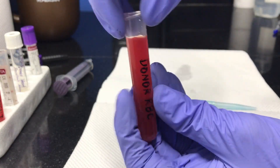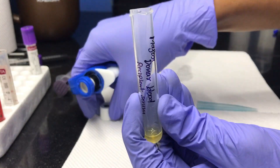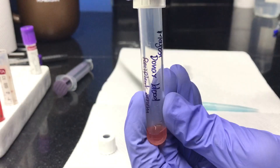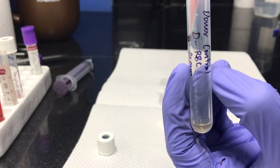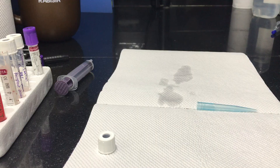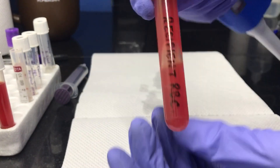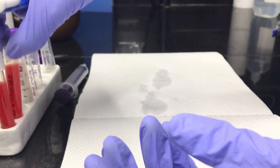Take donor RBC, pipette out 200 microlitres, and add it to the major test tube. Add the same amount to the donor control. Similarly, pipette out 200 microlitres of recipient blood and transfer it into the minor test tube and recipient control tubes.